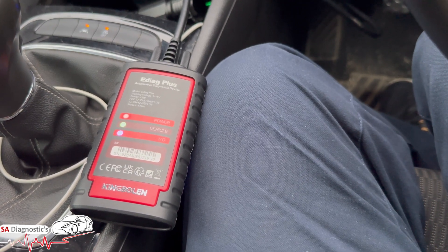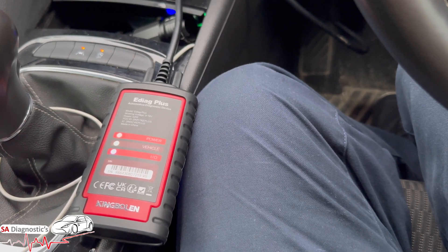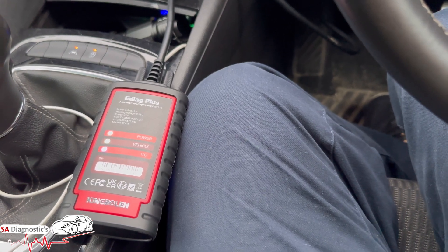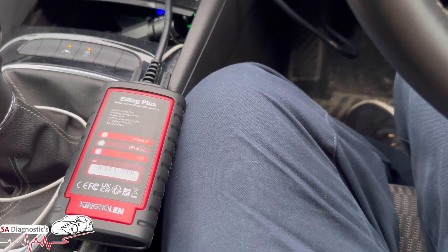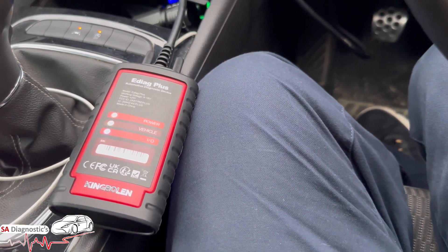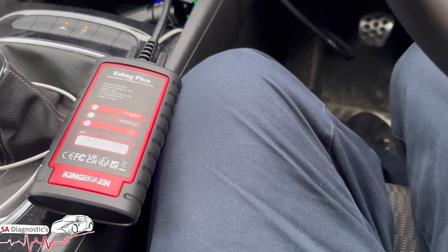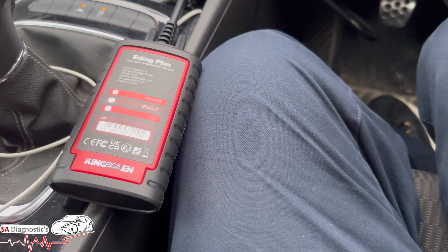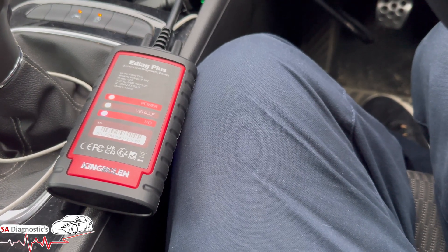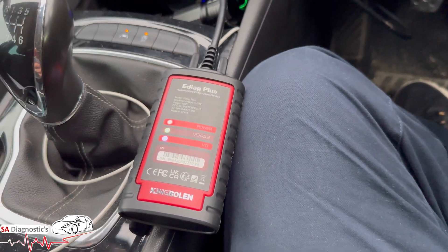The EDAG Plus has FCA and SGW functionality, so it has the ability to access diagnostics on all vehicles such as Chrysler and Dodge. There are many more covered. The King Bowling EDAG Plus also supports IMMO key matching on some cars before 2008. You need to confirm before you delete anything, but that's one of the functions it has.